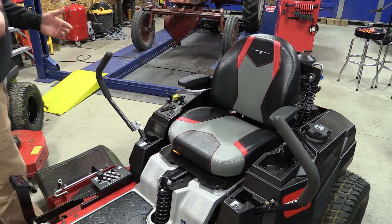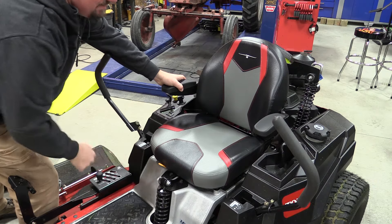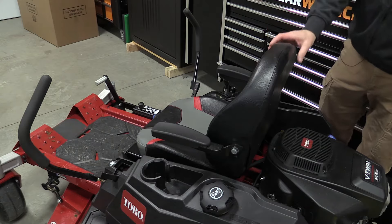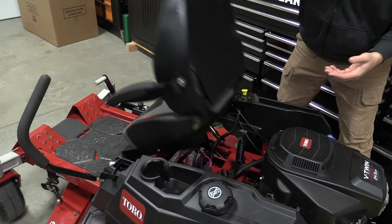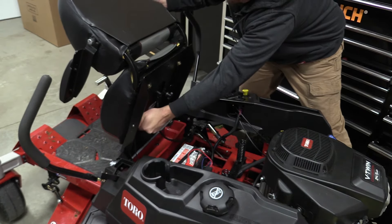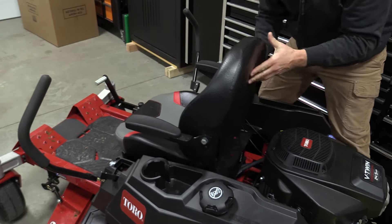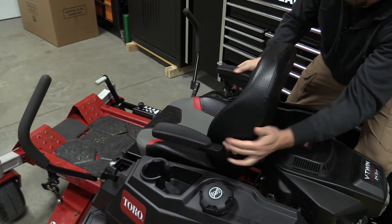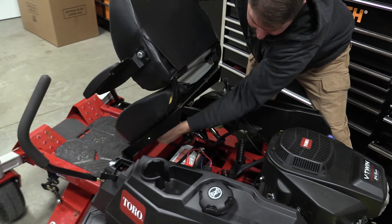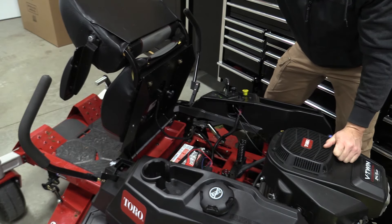Worth noting: I'm 6'4" and a bigger guy, so I had the seat all the way back. On the Titan you can adjust the seat with a simple lever. On the TimeCutter it's more of a manual operation you set prior to mowing — you lift the seat, loosen the tabs, and everything slides. Then you set it back and tighten everything up. It works and it's better than not having an adjustable seat; it's just not as on-the-fly as the Titan.